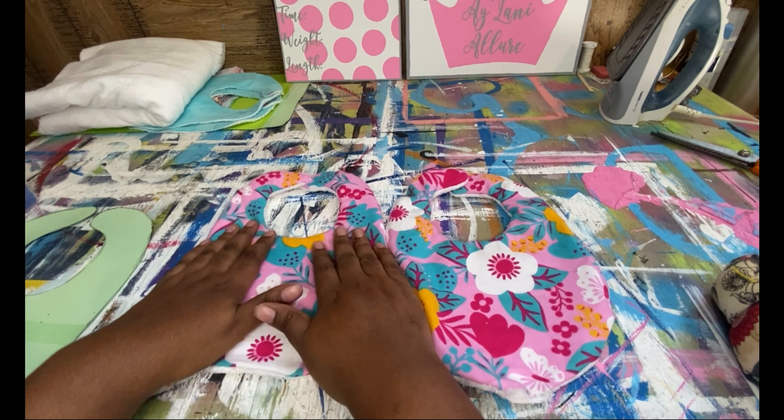You see, you just make sure everything is nice and turned out, and then you iron it flat. I'm going to do the same with this one over here. Now I'm going to show you how you begin to sew, just in case there are some people that don't know.